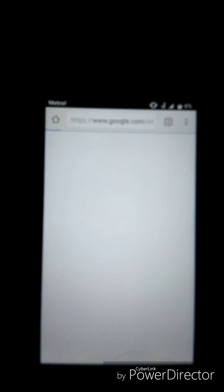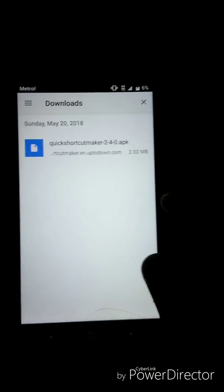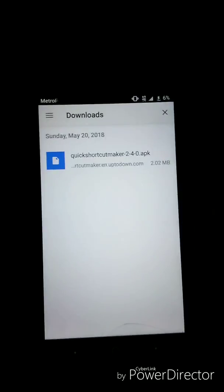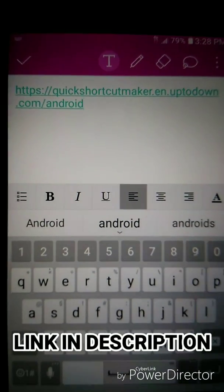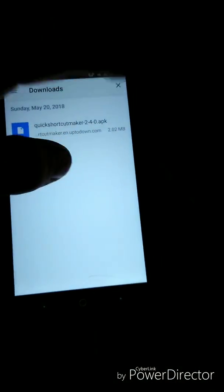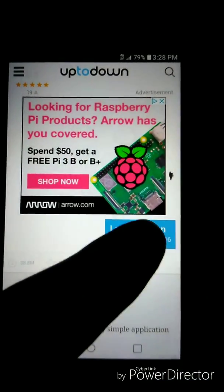That's going to take you to the privacy policy on Google Chrome. Now, I already have the app downloaded in my downloads on this phone — I'll show you what the page looks like on my other phone since this one doesn't have internet. This is the website you're going to need to go to in order to get the application. Once you type the URL in the Chrome bar, this page will come up. You want to scroll down and click Latest Versions.